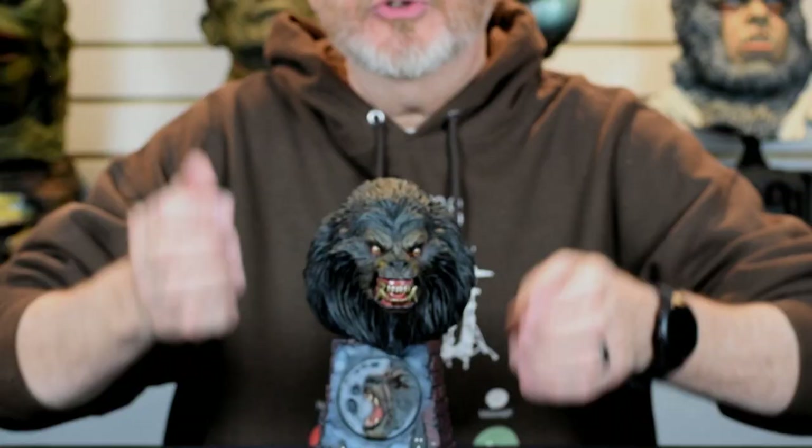Welcome to another edition of Talking Models. Today we're going to look at Gilman Productions' Werewolf of London, sculpted by the God-gifted hands of Mark Van Tyne, and it's just a beautiful kit to behold. We'll take a little look at it first.